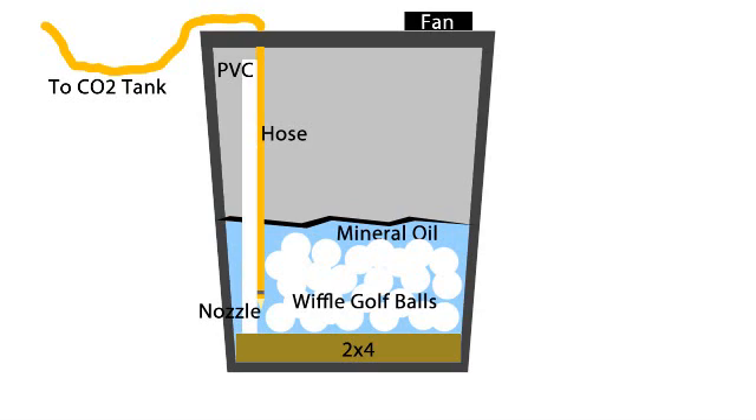The next step is to take the Wiffle golf balls, the mineral oil, and put them both in the bottom of the bucket. You can experiment with how much mineral oil you put in there. How deep the mineral oil is affects how your haze machine works and also how it sounds — if there's not very much, you hear the air going crazy; if there's a lot, it sounds like it's gurgling. To be honest, I don't really know what the golf balls do. If you want to save about $20, you could try it without the golf balls initially and see how that works.